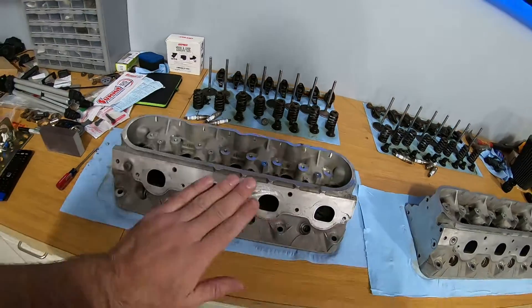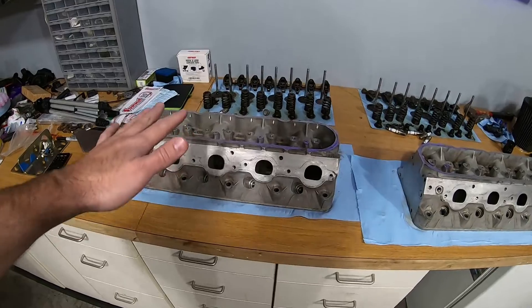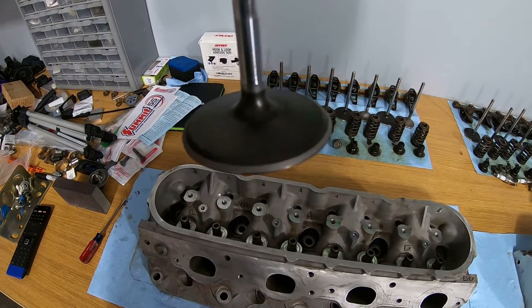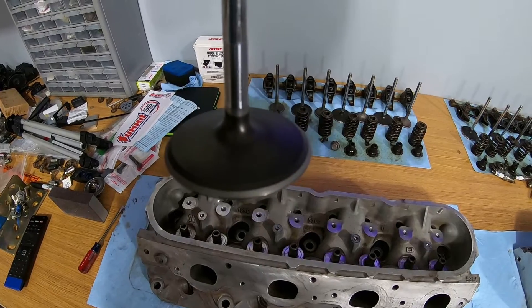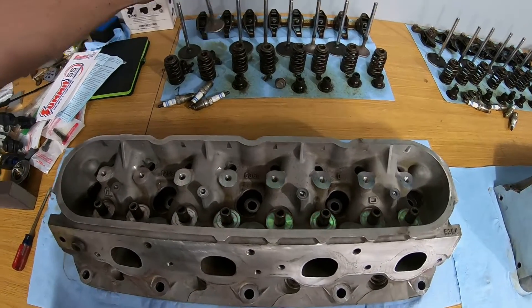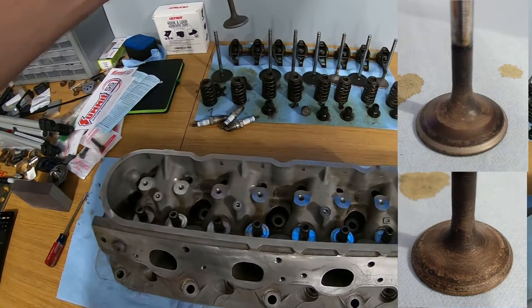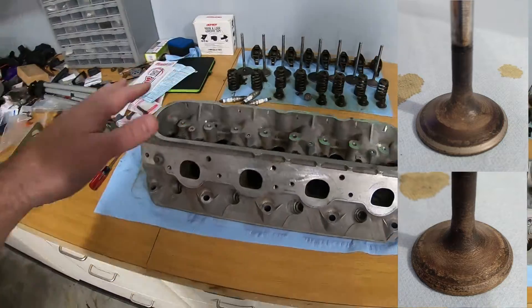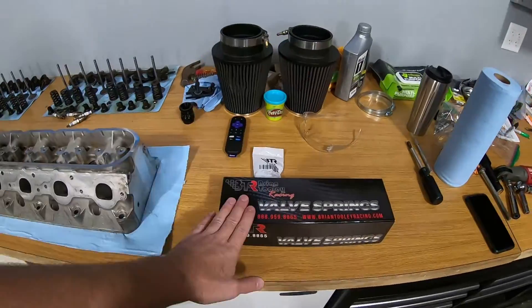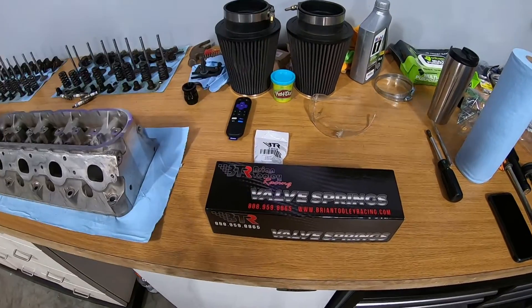So I got these all cleaned up already — that was a huge process, I've been doing that all day. I got all the valves lapped and they turned out awesome. I'll put a before and after picture of the exhaust valve to show you what it looked like before. So I'm going to start assembling these with BTR valve springs that I got in the kit for my red hot cam.